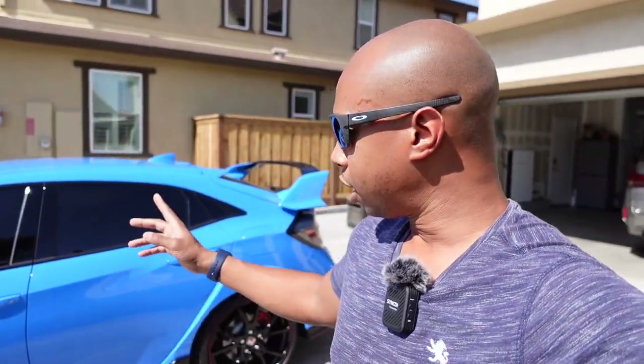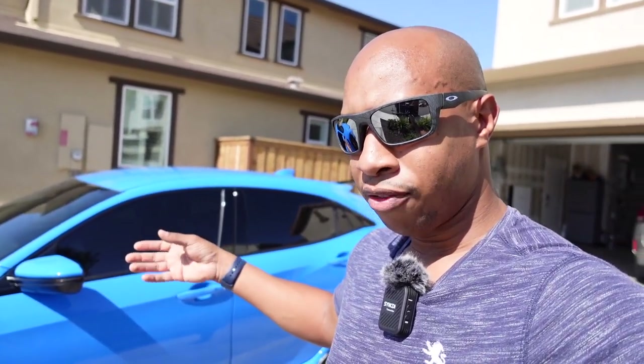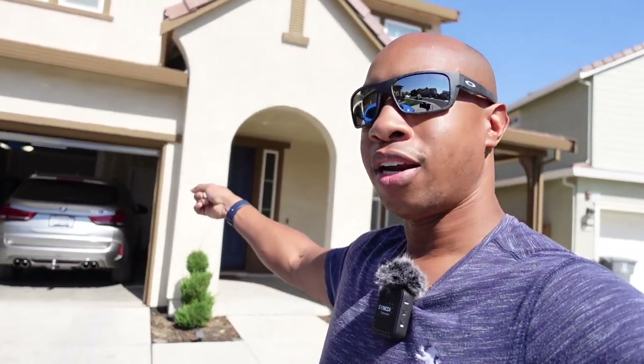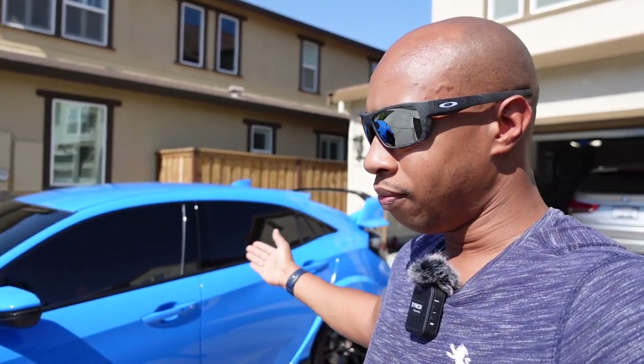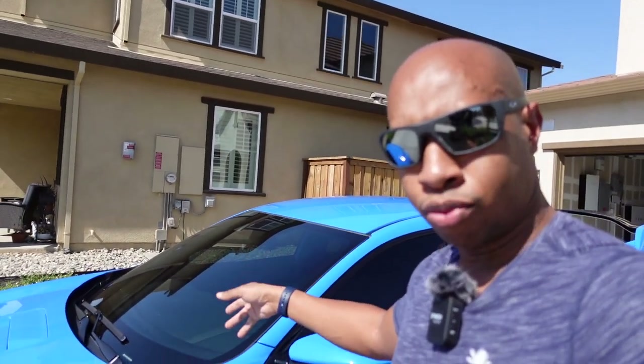I went with the Expel XR Plus, which is their highest grade of ceramic tint. It blocks out 98% of infrared heat coming through the interior. I had the 3M ceramic on the X5 — covered in the previous video — and I could still feel some heat coming through. But this is the best of the best. I immediately pulled the car out of the garage at about 90 degrees outside, and there was almost no heat coming in through the front windshield. It's amazing.